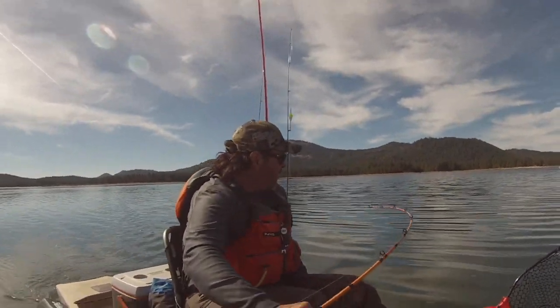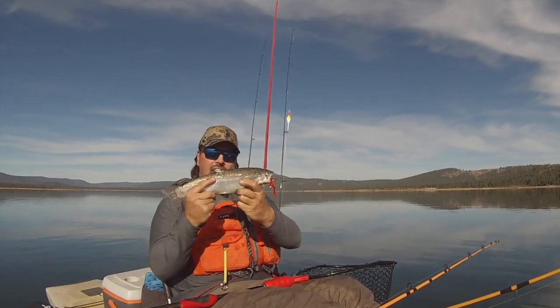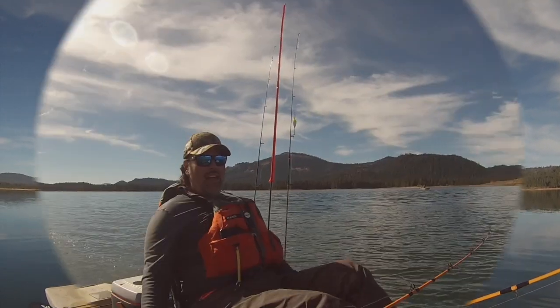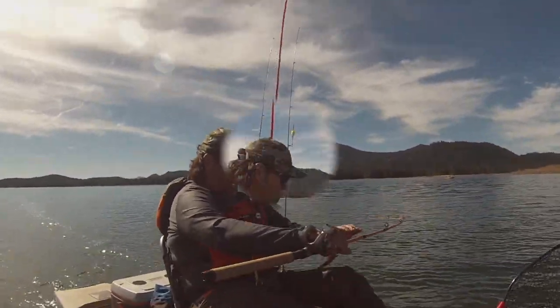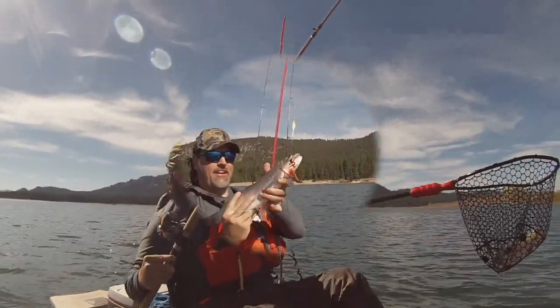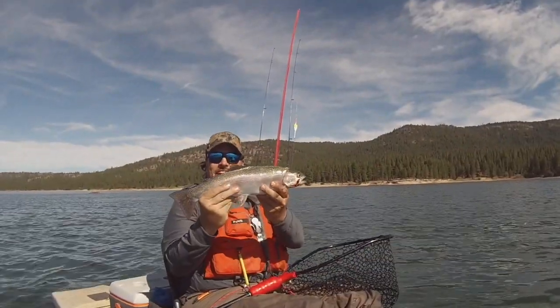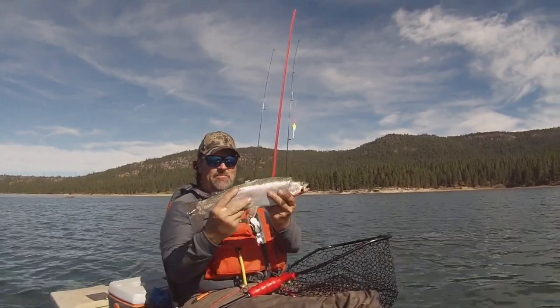I'm Kel Kellogg and my hybrid leadcore system has brought leadcore trolling back into the spotlight for trout and salmon anglers all over the country! If you'd like the world's best leadcore trolling rod, get on over to fishhuntshoot.com and pick up one of my iconic bright yellow leadcore rods today! You won't regret it, because you'll be yelling fish on!